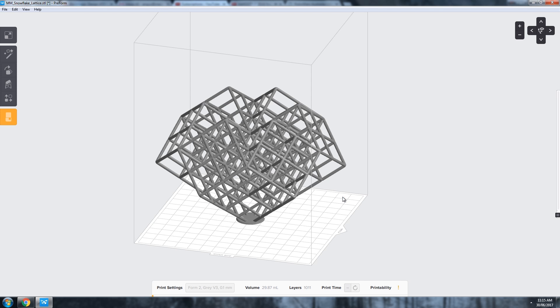I did 0.1 millimeter layer heights, and it estimated around four hours — actually quicker than an FDM printer would take, which is pretty crazy. I will warn you that this time-lapse looks a bit rough because the Form 2 withdraws from the vat every layer, so it looks kind of like it's having a seizure. But this is the Snowflake Lattice printing on the Formlabs Form 2 in their standard gray UV curable resin.